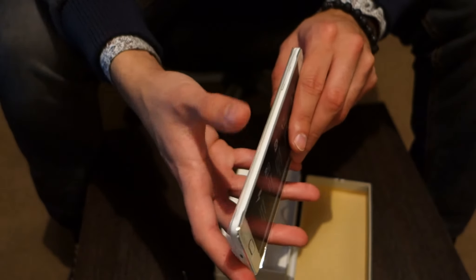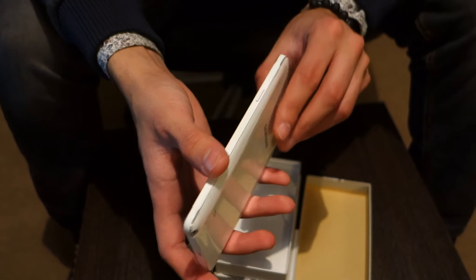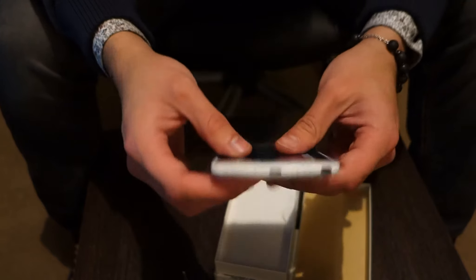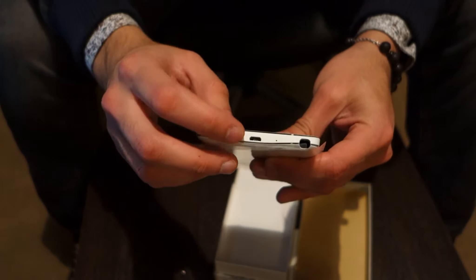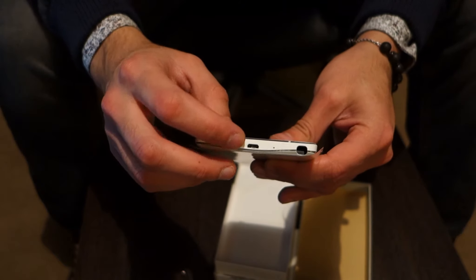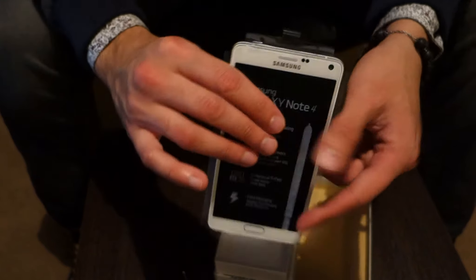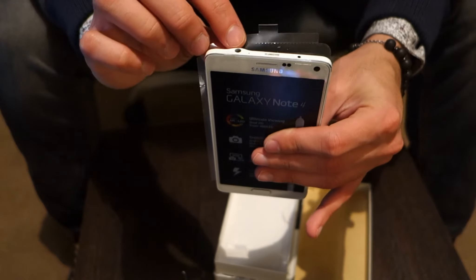That's the right side of the phone with the volume up and down keys. And that's the left side of the phone with the power button itself. That's the bottom of the phone with the USB 2.0 and fast charging option, so it charges much faster — though they've downgraded it to 2.0 rather than 3.0. And up here is the audio jack.